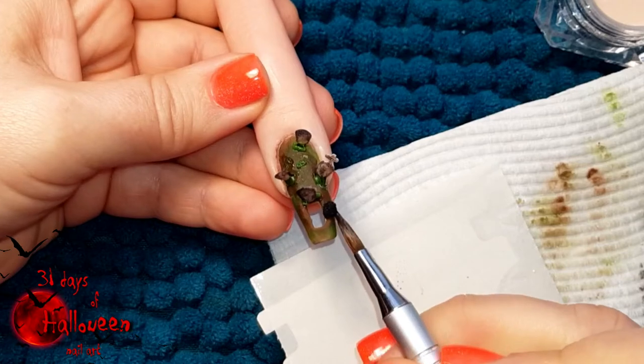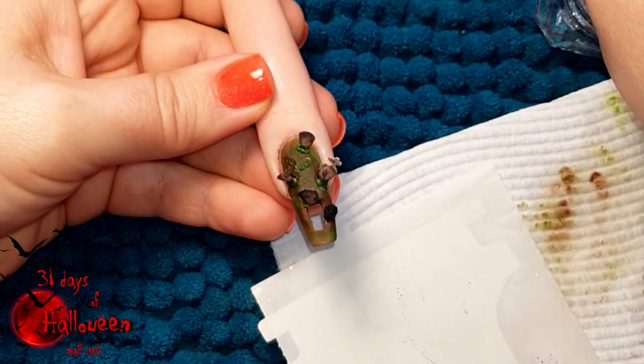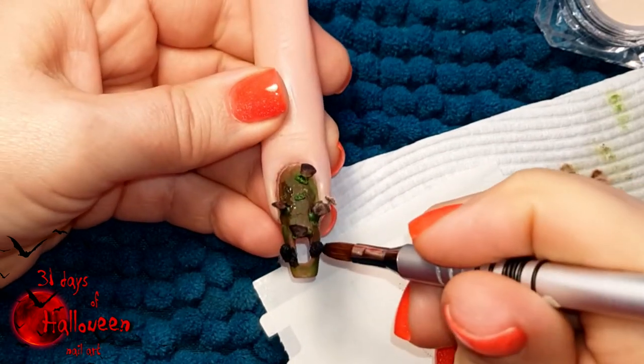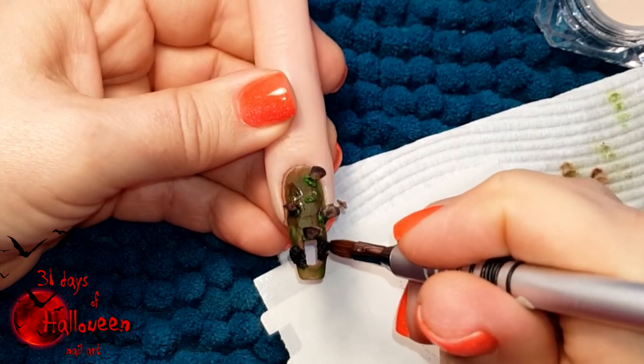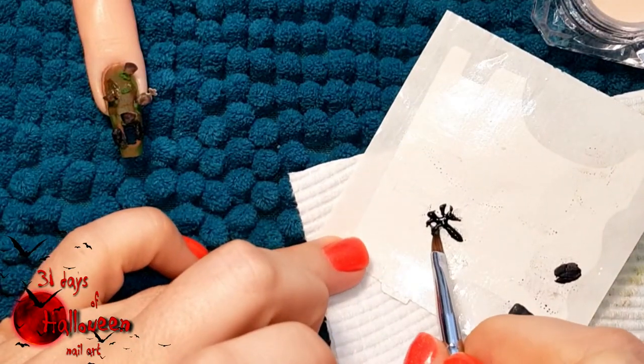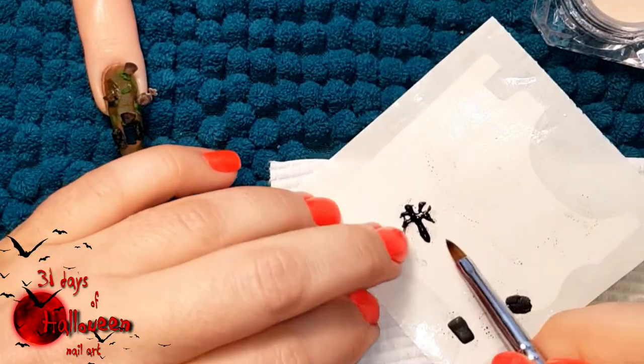Place small beads of green acrylic at the base and behind each tombstone — this will help secure them in place while also making it look like there are bushes growing in front. On the open grave, add black beads of acrylic so it looks like dirt is piled up on either side of the grave. Using the same black acrylic, use it to sculpt out a spooky looking tree.